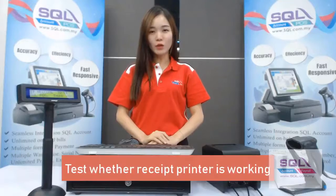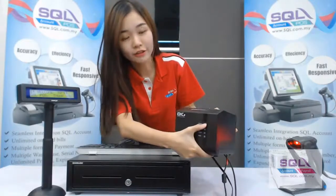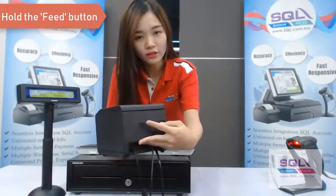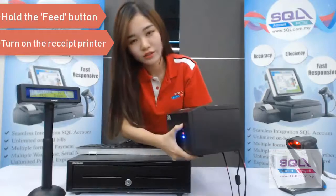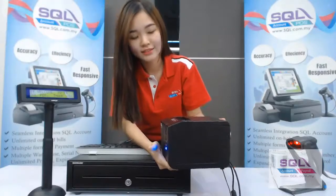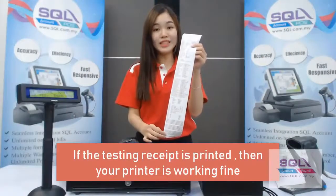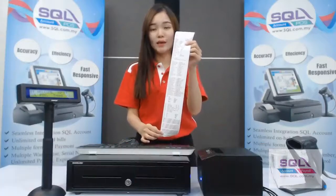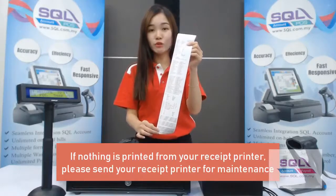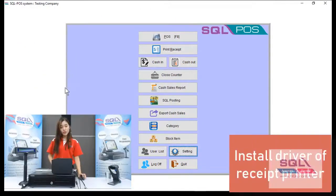Now I will show you how to test whether your receipt printer is working. Just hold the feed button and then turn on your receipt printer, and release the feed button. Wait for a few seconds. If your receipt printer prints out a test page, your printer is working fine. If it doesn't print anything, your printer may have an issue and you might need to do maintenance.